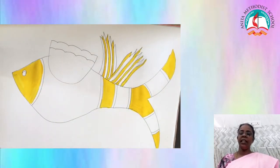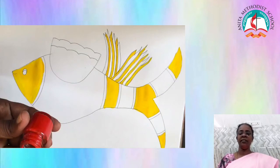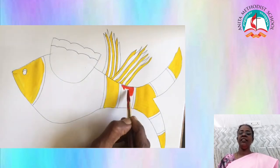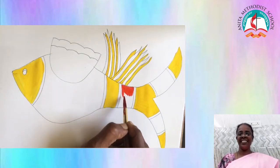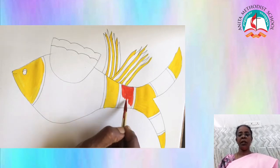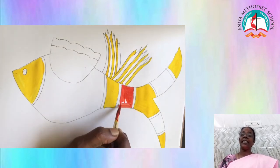Paint the leftover places in the body and in the tail with the orange color. Paint the leftover here. To paint the body part, use eight number brush, which is thicker.